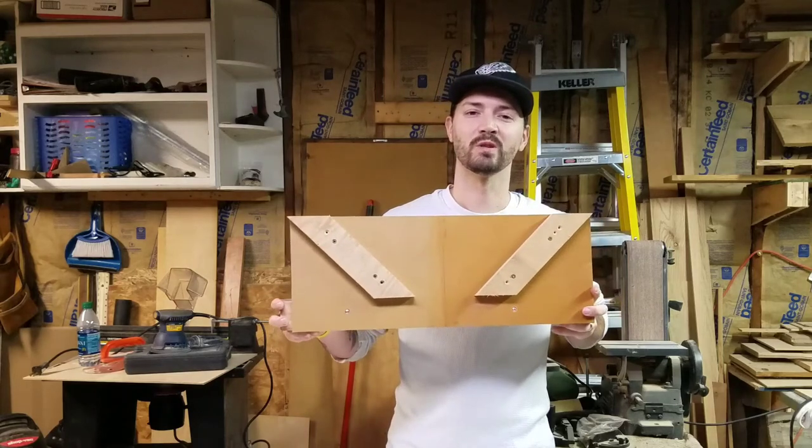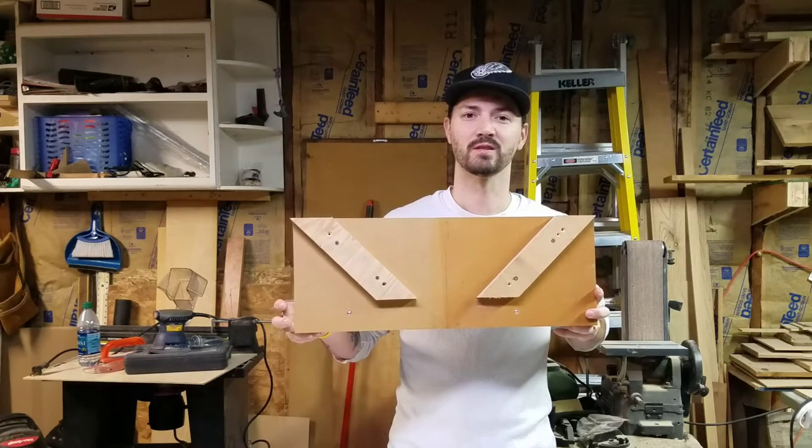Today I'm going to show you how to build a spline jig to reinforce your picture frames. So let's get started.